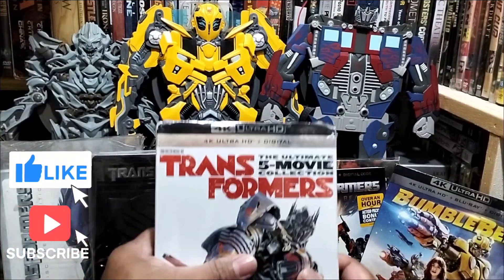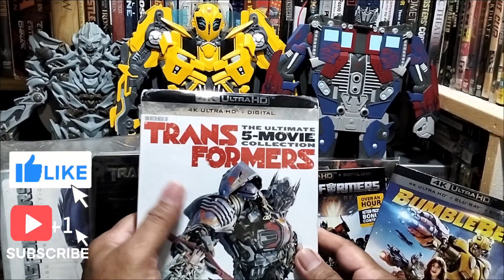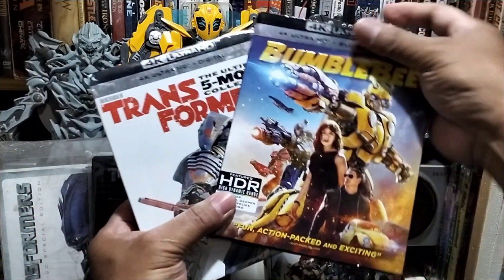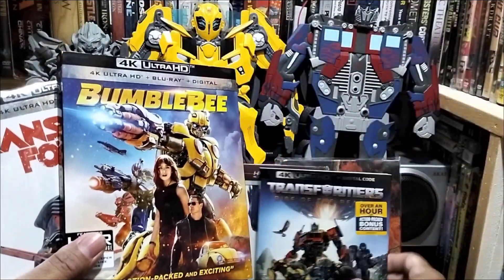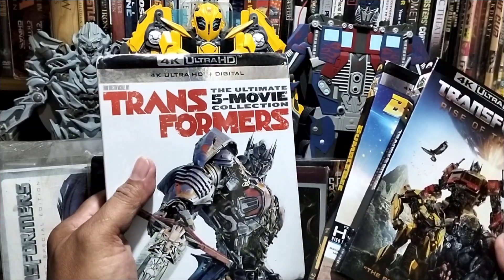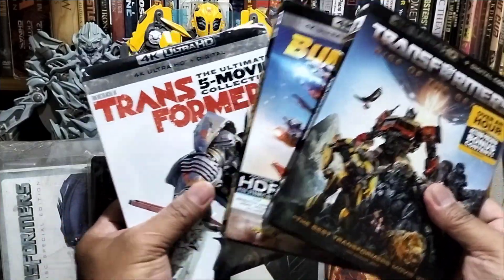Yes, yes! Nakompleto na po natin ang Transformers Movie Collection. Ito po sila. Ito po yung Bumblebee. Ito po yung Rise of the Beast. At ito po yung 5 Movie Collection ng Transformers. Yan po sila ang tatlo.